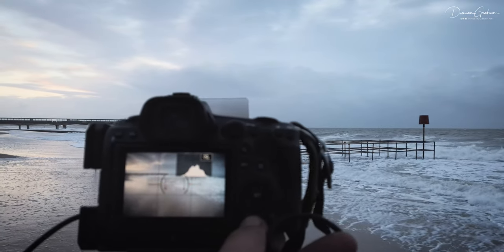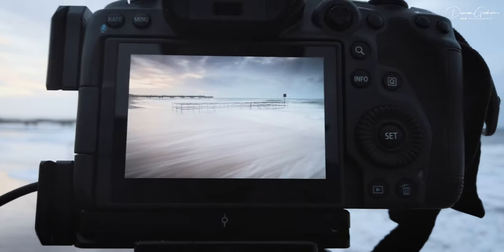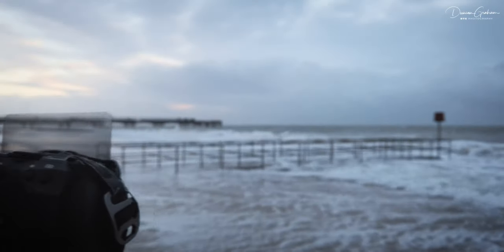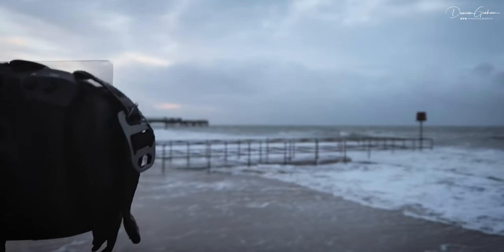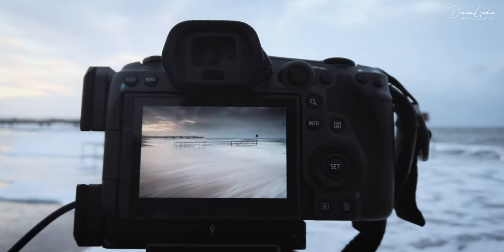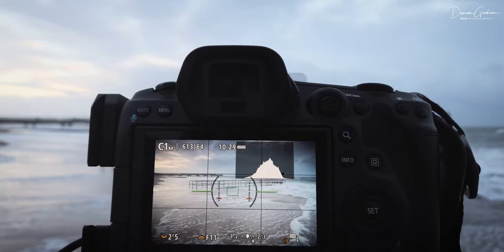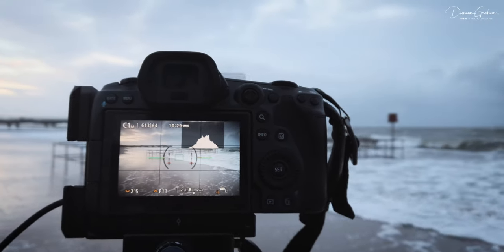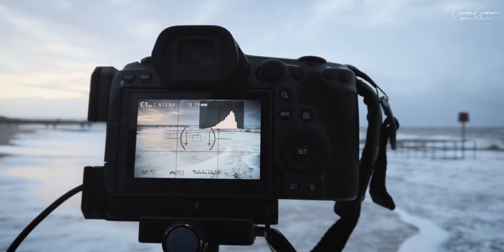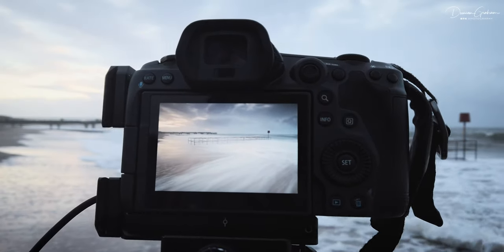Just moved around so we can get a bit of the sky in here as well. Just framed up landscape, again using the wave trails, making sure there's a bit of separation between the groin and the pier in the background. Histogram's looking good. Two and a half seconds, F11, ISO 50 at the moment — just trying to keep it around that two and a half seconds. We've got a nice big wave coming here, wait for the wave to start going. Lovely.